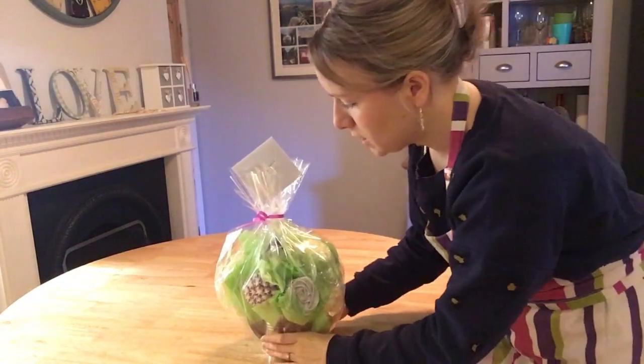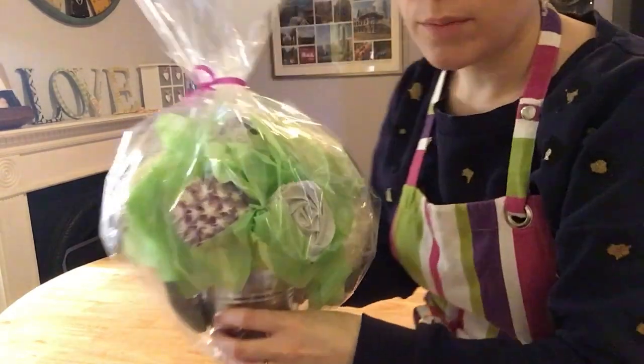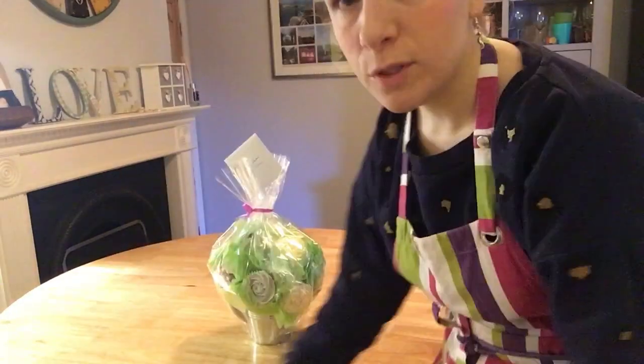So that's it — that's how to make a lovely cupcake bouquet. Hope you enjoyed that, guys. I'll be back again next week, possibly with Shrek cupcakes — I'm not sure yet. Have a good week. Bye!